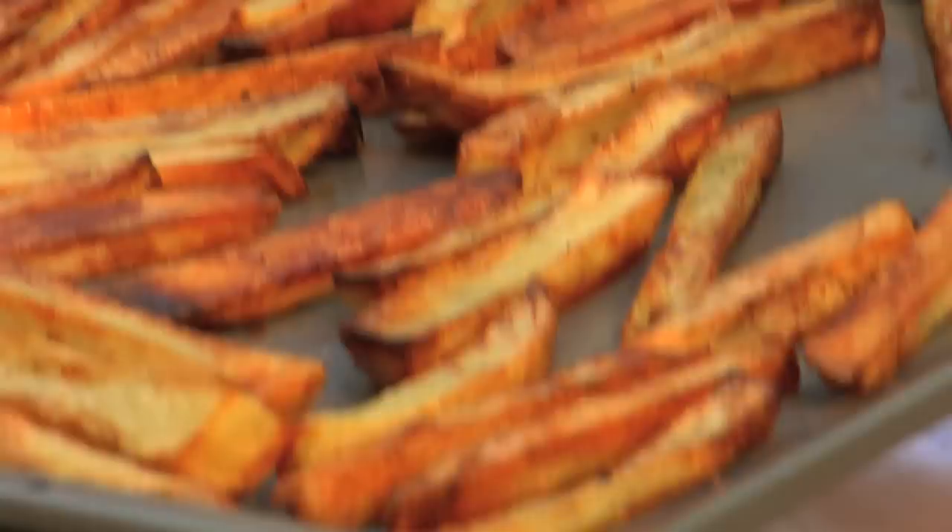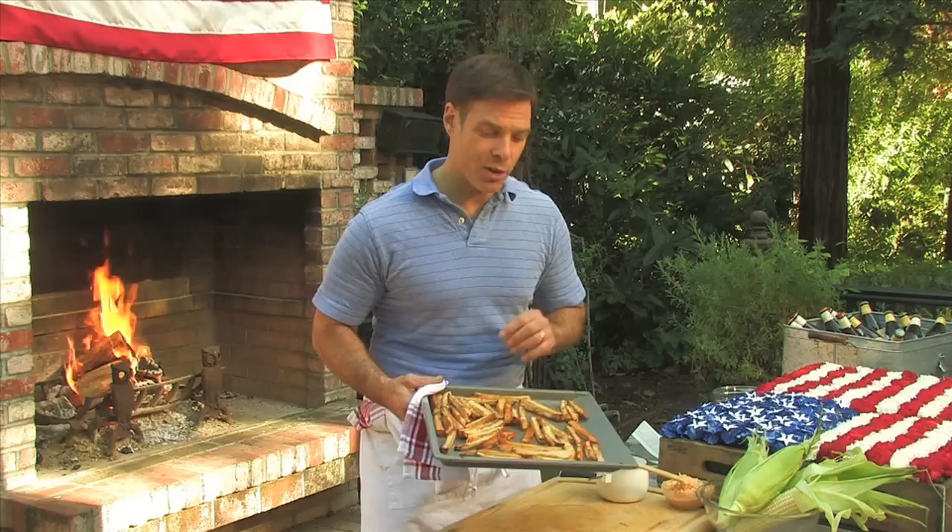On a sheet pan, I took the potatoes that I cut in bars, tossed with a little olive oil, salt and pepper, and then baked them in a 350-degree oven until they get nice and crispy.